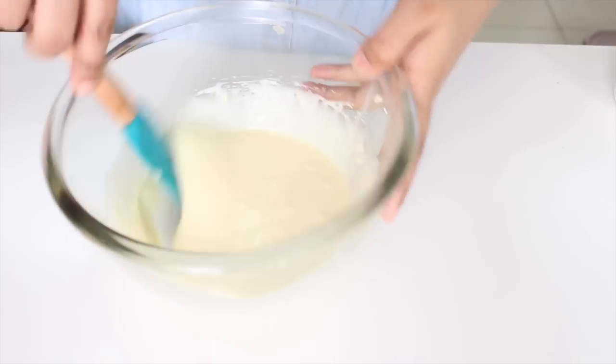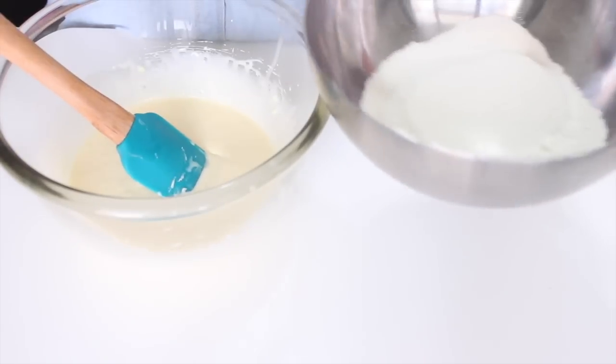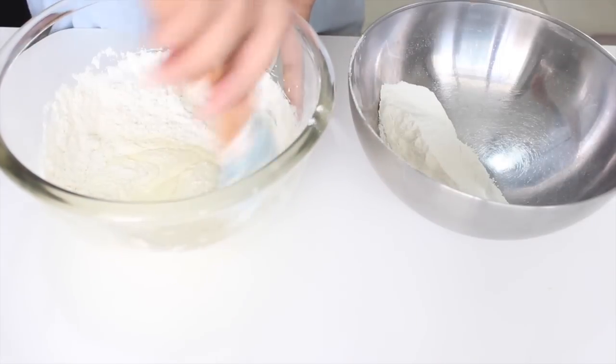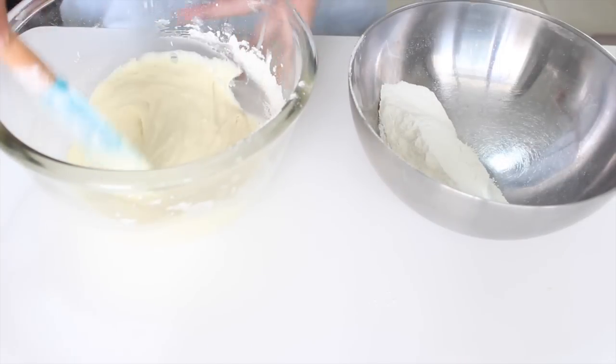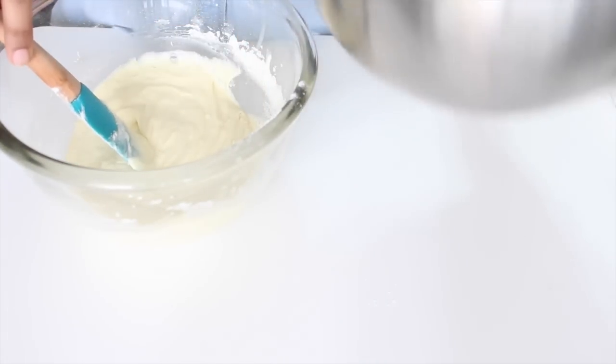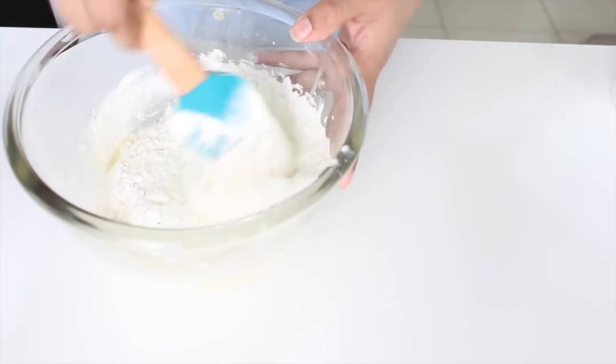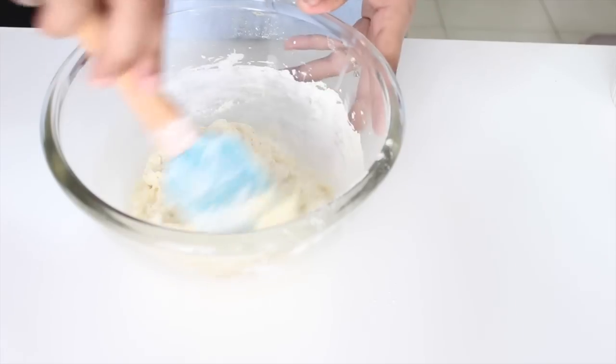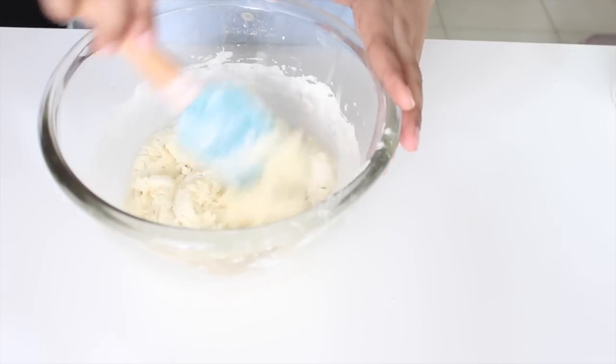Now it's time to fold the dry ingredients into the wet ingredients. We'll add the flour to the condensed milk mixture in two additions. Add half of the flour and gently fold in till it's well incorporated. Don't over-mix the batter, else it'll make the cake tough. Add the last part and fold again, but it should not be completely mixed — you should still be able to see a little flour.